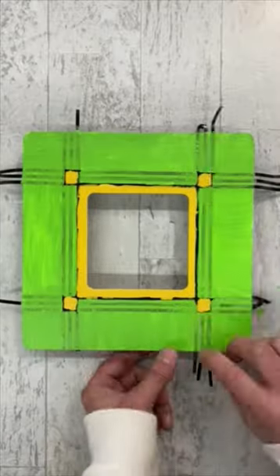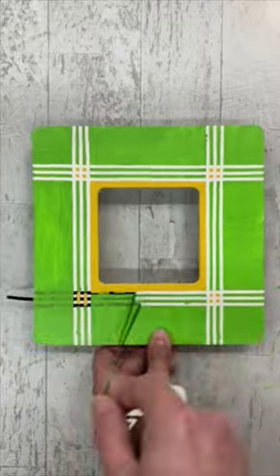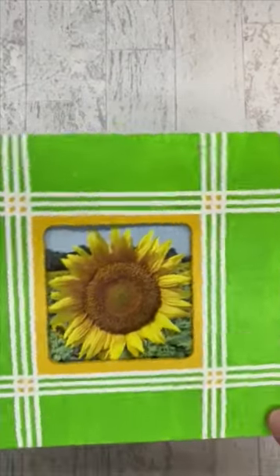With some carefully placed lines, you can quickly create an intricate pattern that you can paint right over. Then just remove the tape to reveal your design. What a time saver!